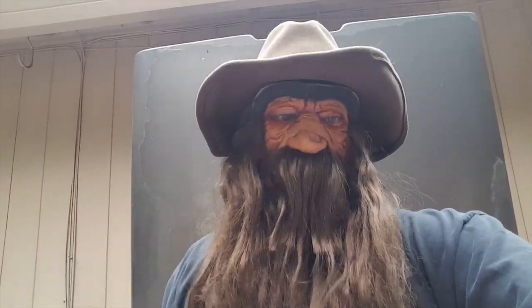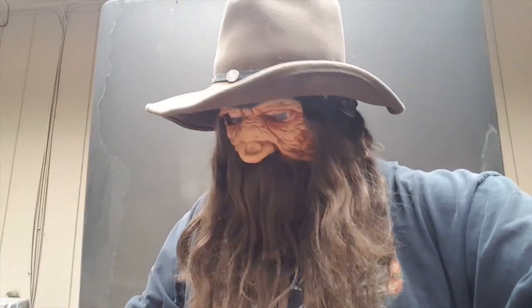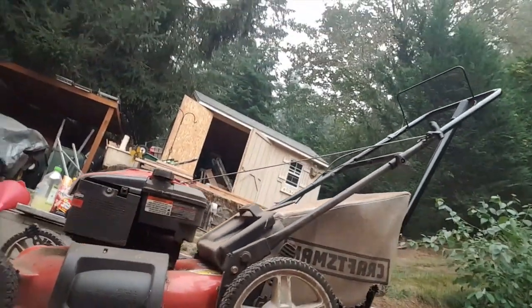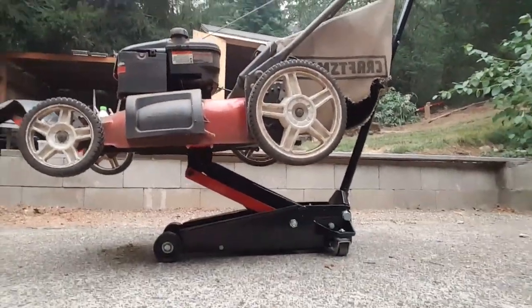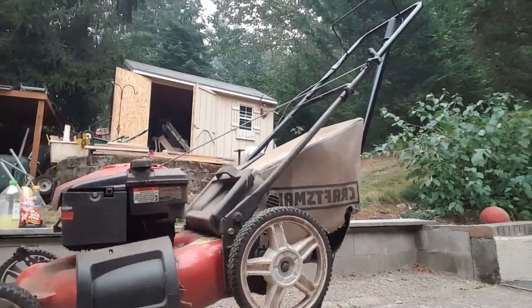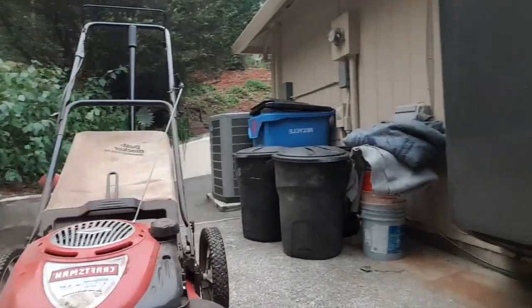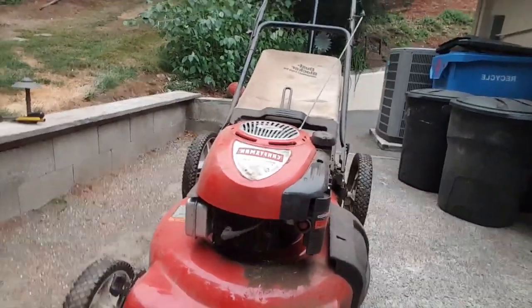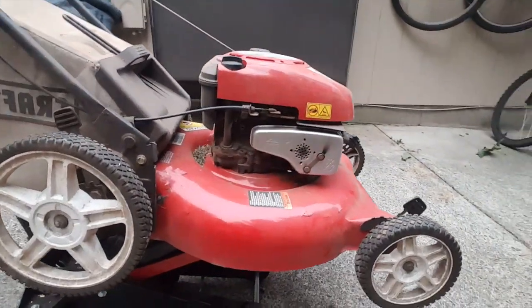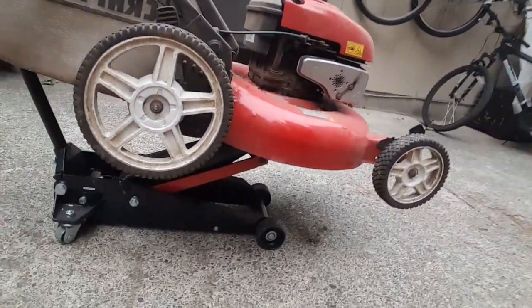Hey everybody, how you doing? It's Creighton Roundtree. I want to show you something — I'm working on a little project right now. I've got a lawnmower that I'm doing some work on, got it on the floor jack. I'm going to show you a few things about it — something that you might not understand, but once you see what I'm doing you're going to say, 'Dang, I'm going to have to do that to my own lawn.'